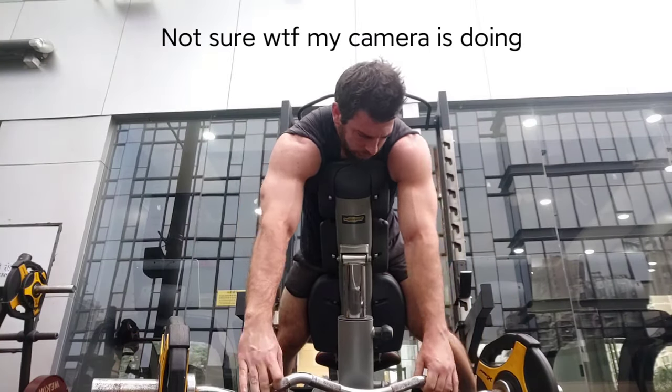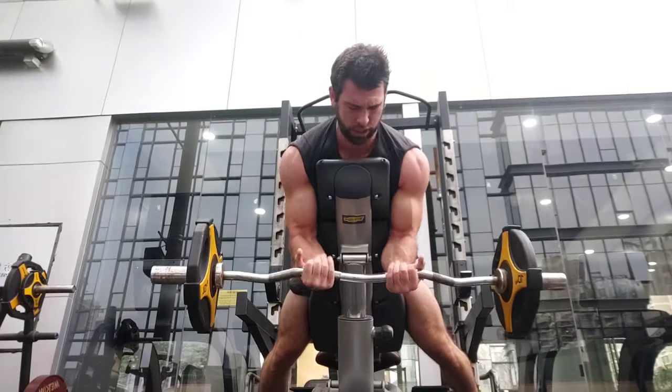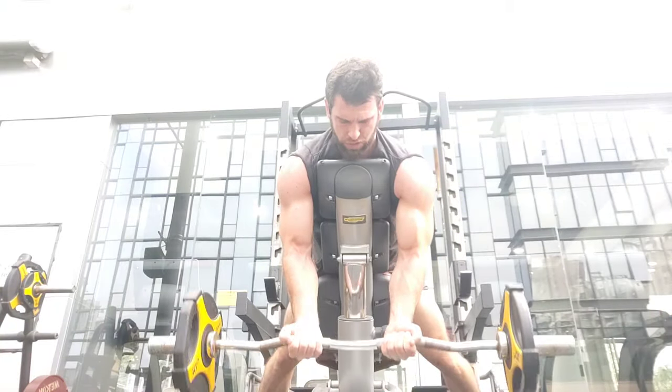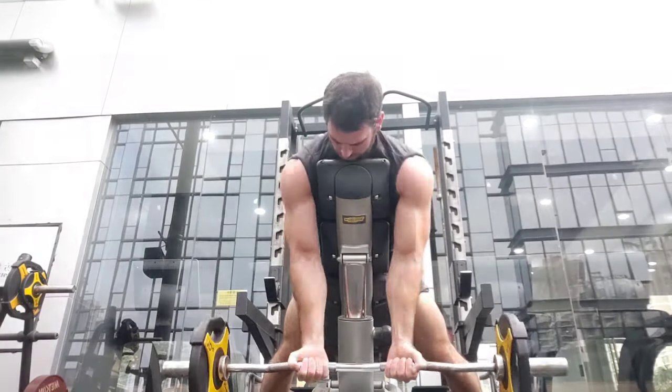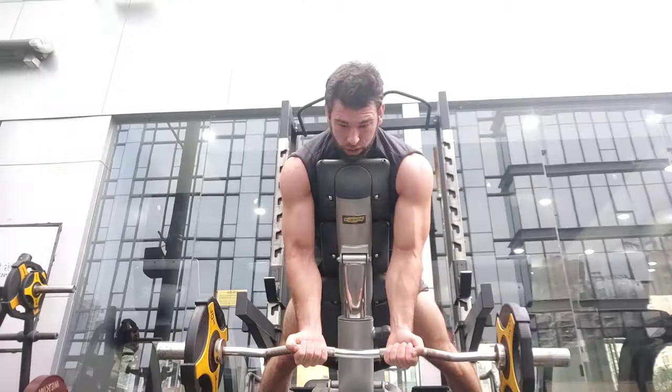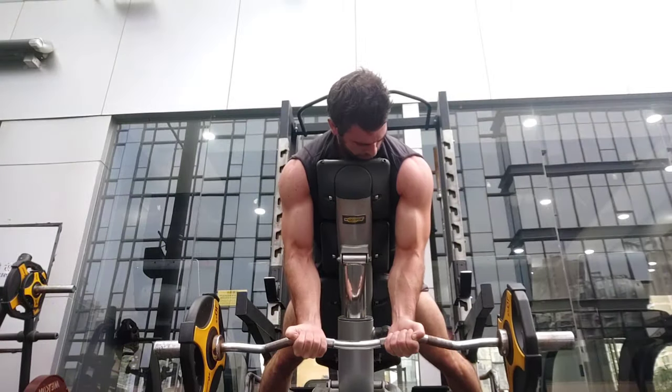For easier, safer exercises to be fully effective, you're going to need to go beyond failure. Whether that's rest-pause — go to failure, rest, go to failure again — a slow eccentric where you cheat the weight up and slowly lower it, an isometric hold where you're holding the weight at a certain point after failure, or a drop set where you drop the weight and go to failure again — there are so many methods. My book on Amazon covers a bunch of them; it's eight dollars and has 4.9 stars.